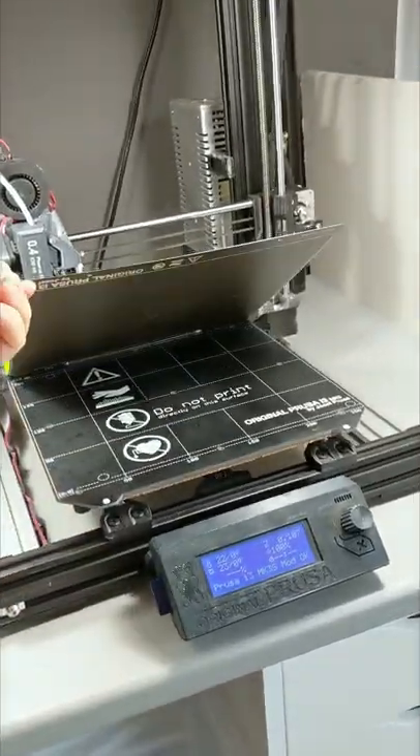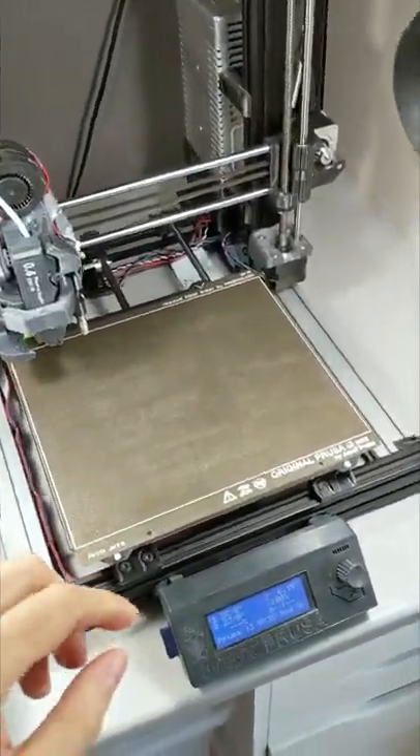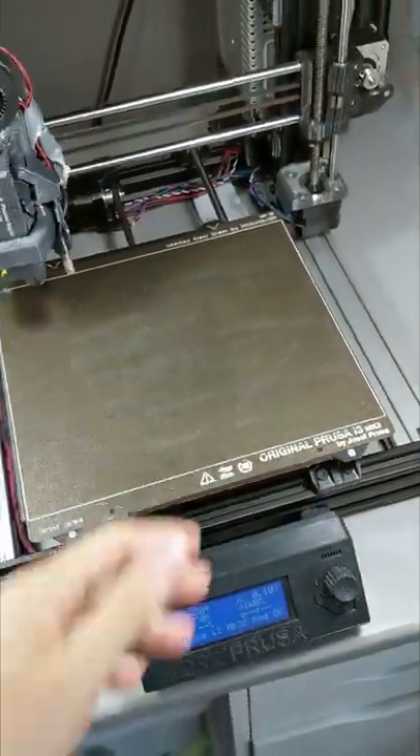I love this Prusa texture sheet on my 3D printers. I've been using them for a few years now with no issues, but now I'm building a custom printer, so I thought it would be nice to have some without the text and ideally black.